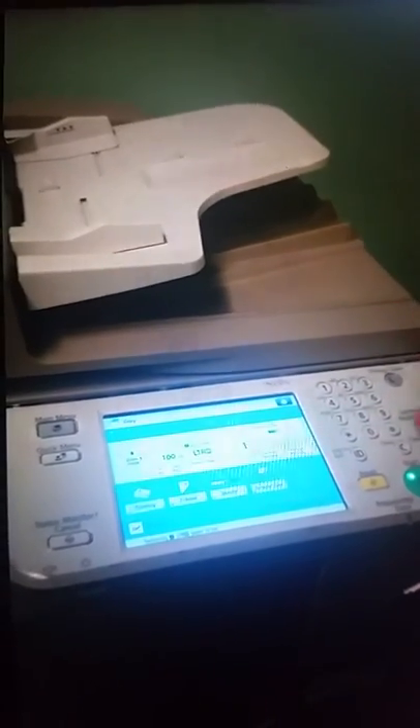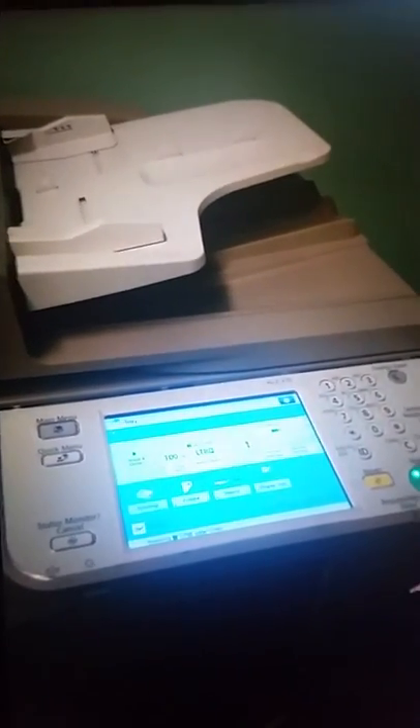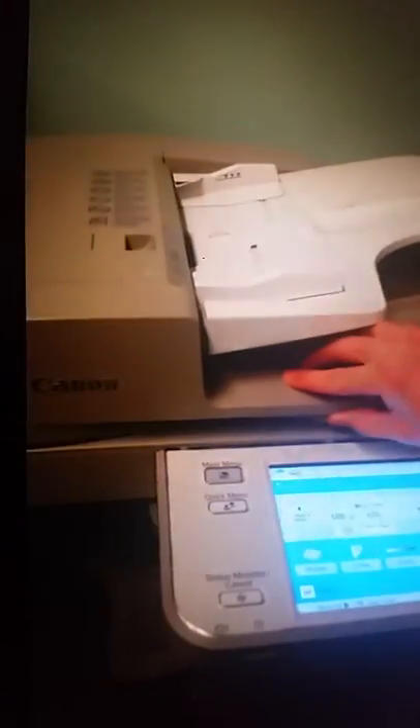I'm not going to hit the start button here because this is not something that's for the company. But essentially if you wanted to make that copy, you would hit the button and it would come out on this end as a copy of whatever is in the scan plate. And that is how you make a copy. Put the machine back on Energy Saver.